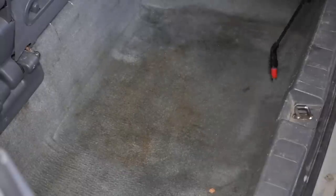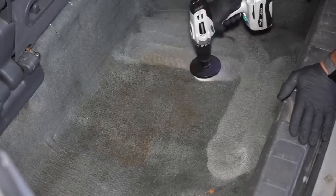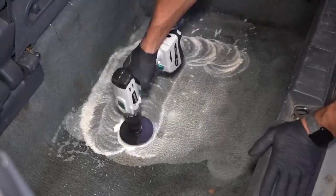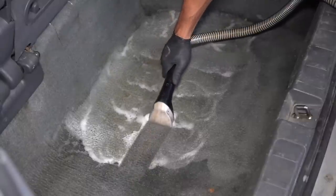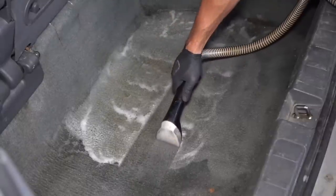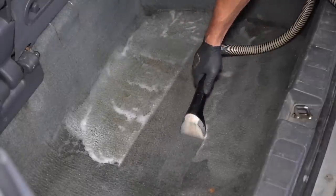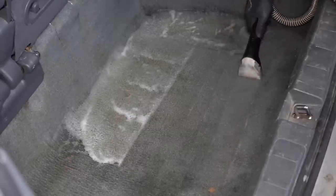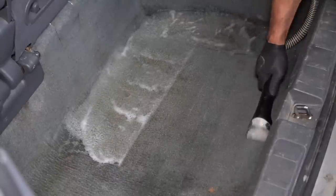Moving on to these dirty carpets, and I decided to start down in the trunk area so that it had time to fully dry out before I folded the third row seats back down into there. Getting some carpet solution sprayed on here and then agitated with the drill brush to help lift and suspend whatever dirt or grime is down in those fibers, and as I start making the first few passes you can definitely see those stains are starting to come out.